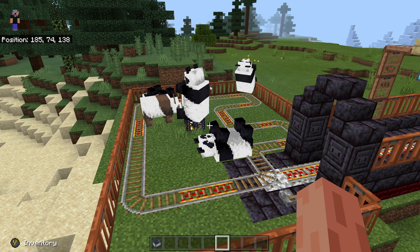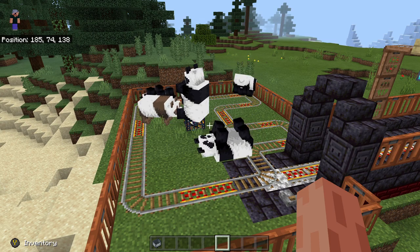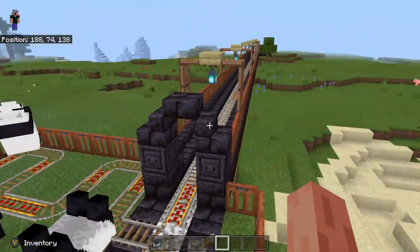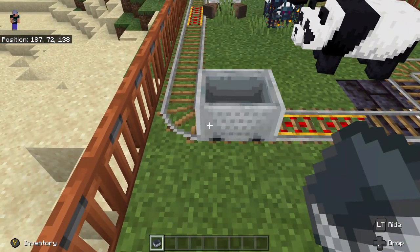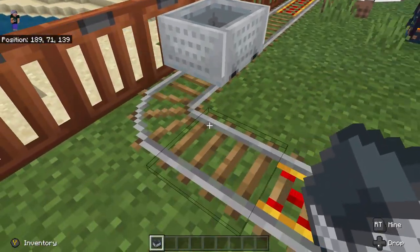I did not think he did a good job with his panda monorail, so I decided to do a train track of my own to prove a better method. As you can see, I've made a circular track for picking the black and white toothy things up.